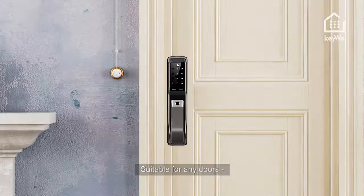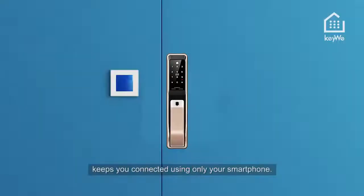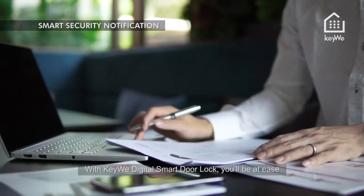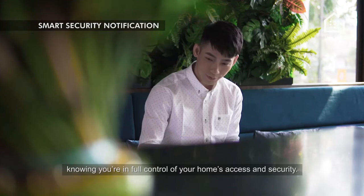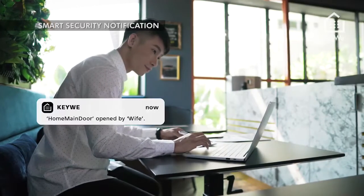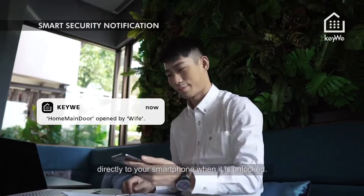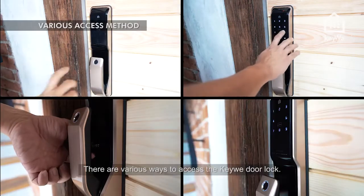Suitable for any doors, have peace of mind with a smart door lock that keeps you connected using only your smartphone. Home security is constantly changing for the better. With Kiwi digital smart door lock, you'll be at ease knowing you're in full control of your home's access and security. Kiwi digital door lock will send a notification directly to your smartphone when it is unlocked.